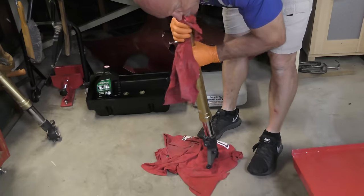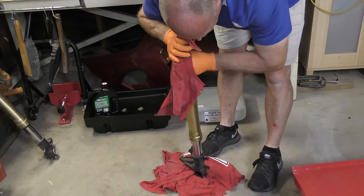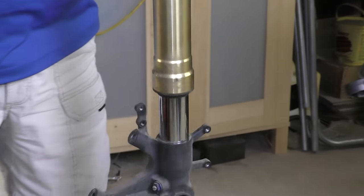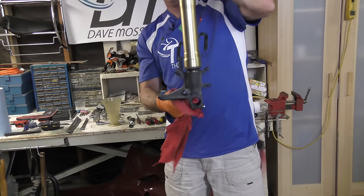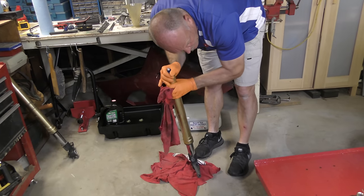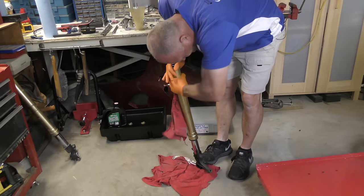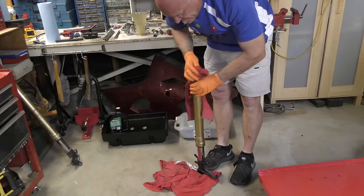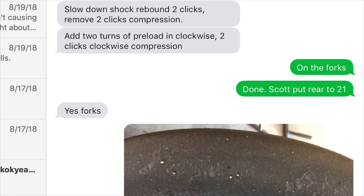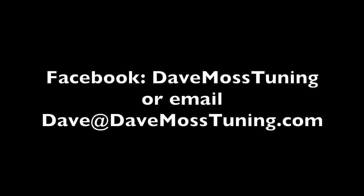Let's open this up again because we have a massive case of stiction. Fixed — no stiction. All that's left to do now is tighten the cap up. So that's a basic dump and run oil service. Dave Moss can tune your suspension no matter where you are on the planet via his remote tuning service. Contact Dave on Facebook or by email at Dave at DaveMossTuning.com.